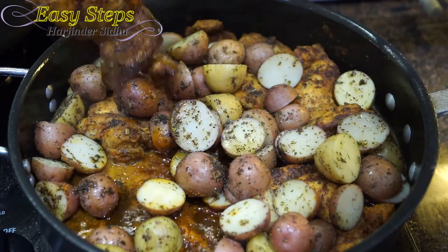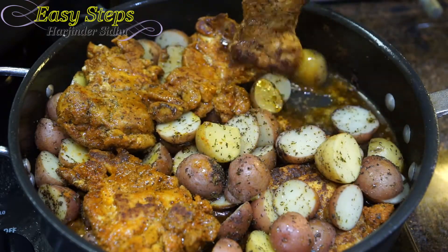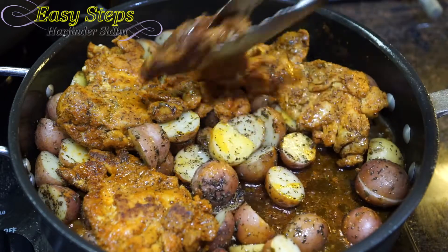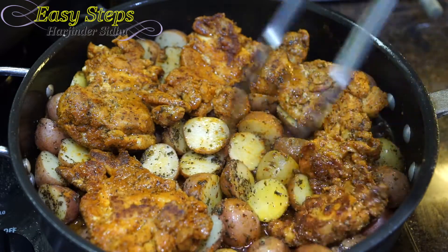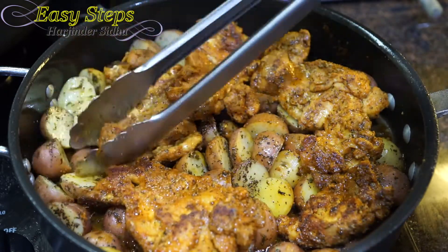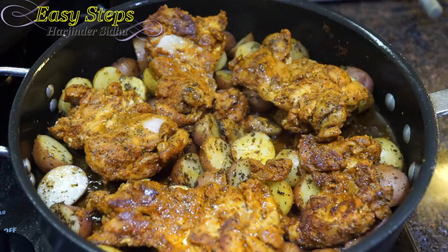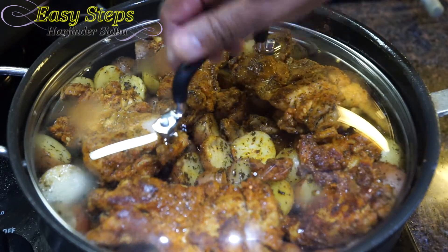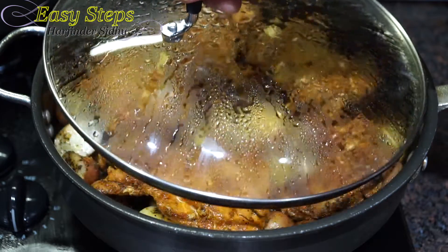Now I'm going to bring the chicken on top of the potatoes. Slow cooking always brings out the taste, so we make sure all the potatoes are underneath and the chicken is on top. After placing the chicken on top of the potatoes, we cover with the lid again and cook for an additional five minutes.